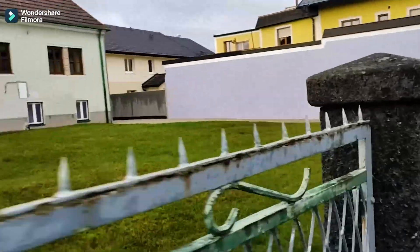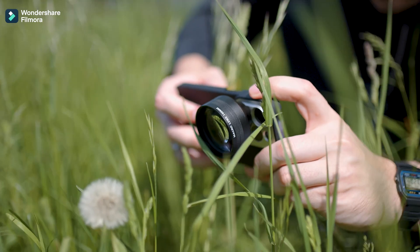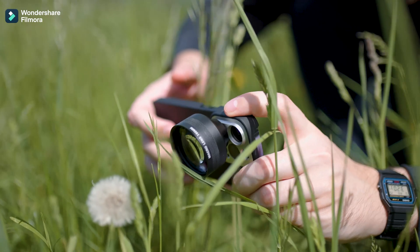The next tip is to capture steady footage. There is nothing more annoying than shaky and wobbly images. You can fix this by using a tripod, or you can use a three-axis stabilizer for the next level — allowing you to get moving shots that still look stable. If you're shooting handheld, make sure to turn on the image stabilizer.